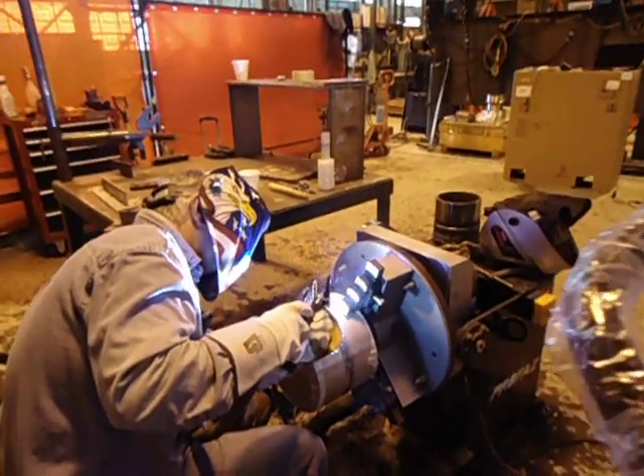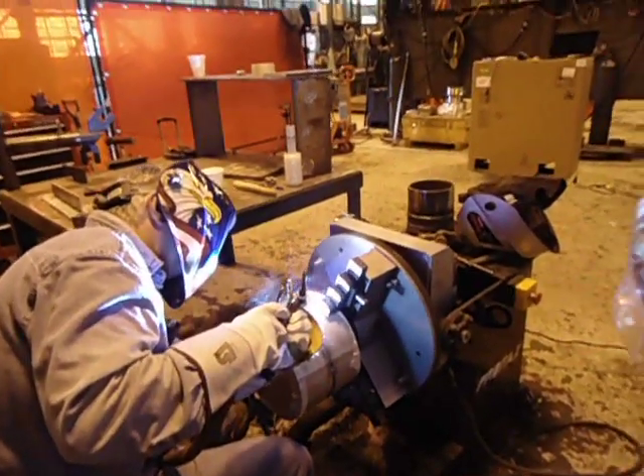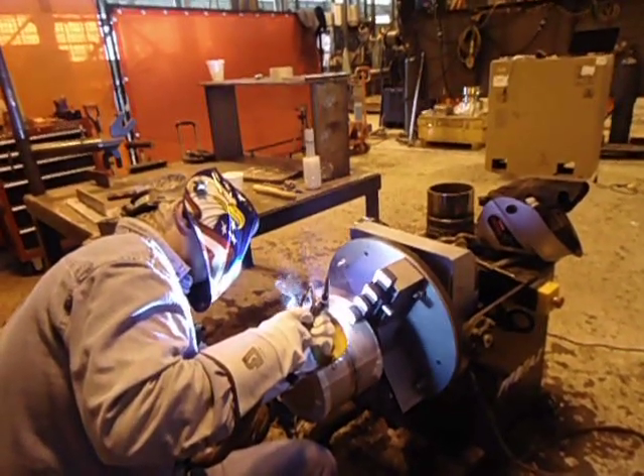These welds are always superior to anything you can do with pulse-MIG, with flux core, with V2, or RMD.